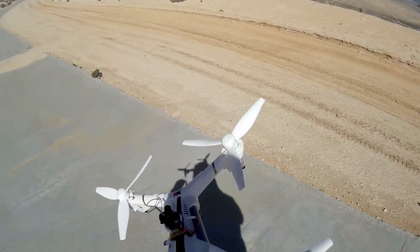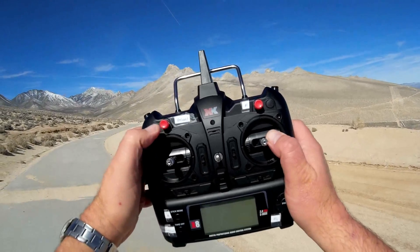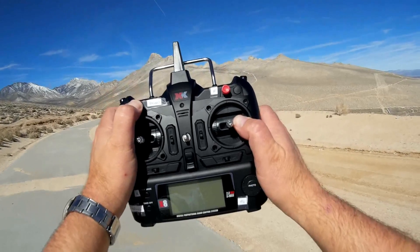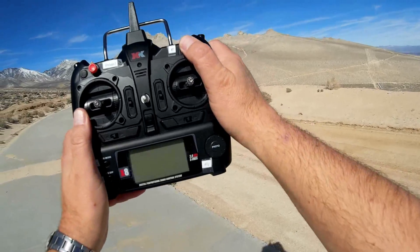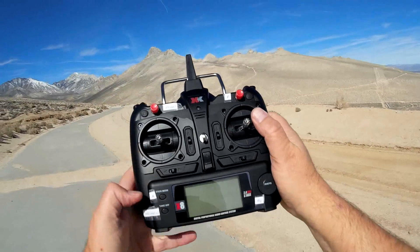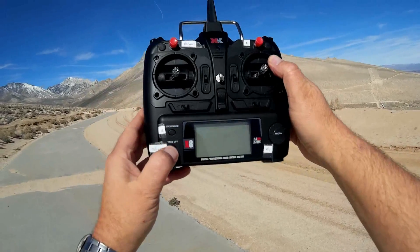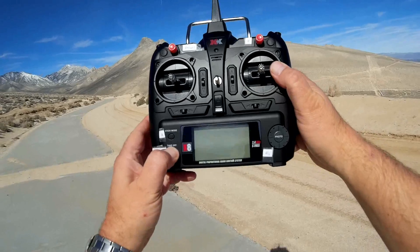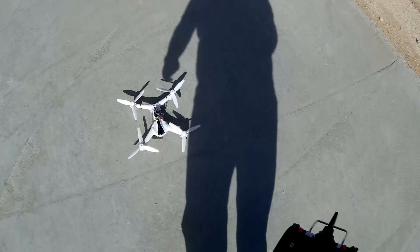Let's go over the transmitter features again. This button, held down for two seconds, activates headless mode. For flips, you press this button and indicate which direction to flip. You can cycle through beginner, intermediate, and expert rates with that button. This button held down does automatic takeoff and landing. I had problems with my other one not doing auto takeoff and landing, but we'll try it with this one. Let's go right into the flight.